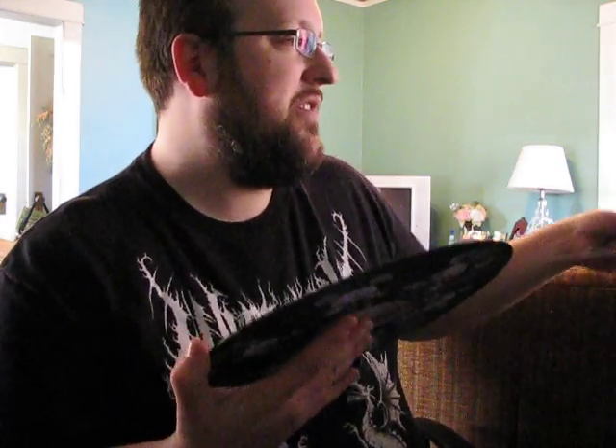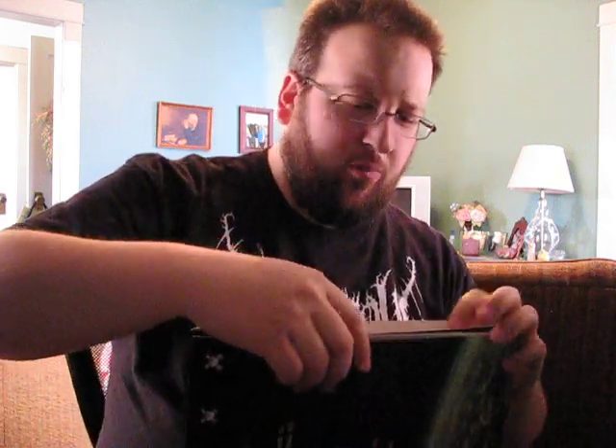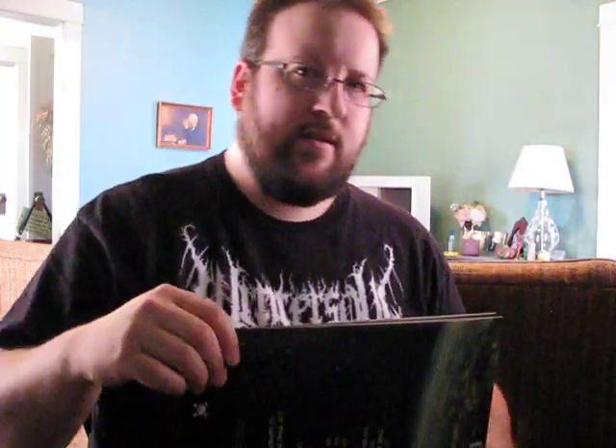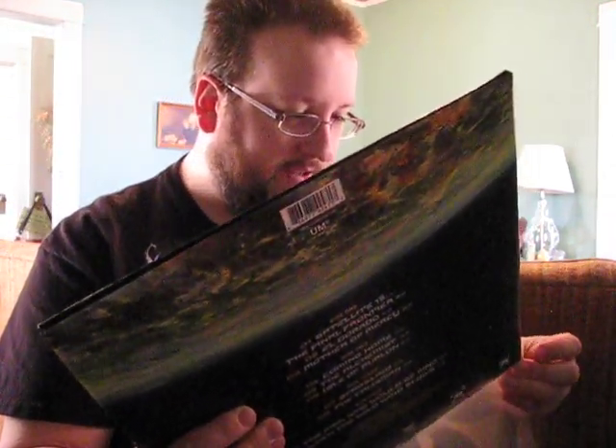Very neat package, very glad to have this on vinyl. Obviously Maiden fans like myself who are also fans of vinyl should be looking at one of these. This is the US release through Universal Music. I don't think all pressings of this package are picture disc, so the US version is — at least this one was — so I would obviously look for that if you can, because it's a nice package and a real good collector piece to have.